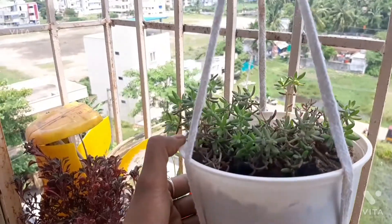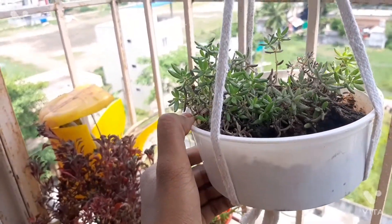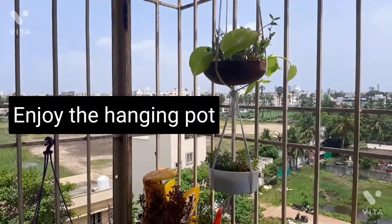This is a succulent plant. This is a rice bush. This is a flower. This is sunlight.